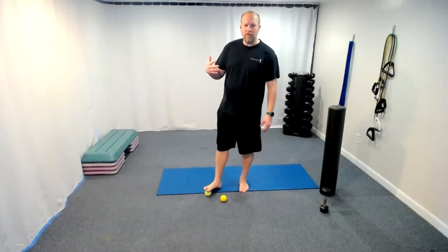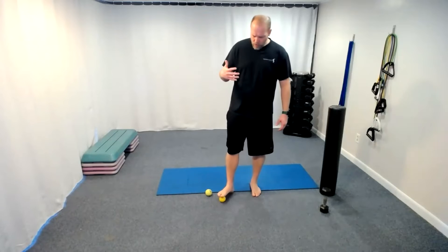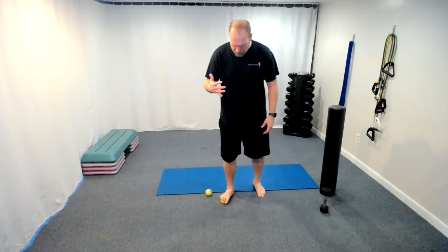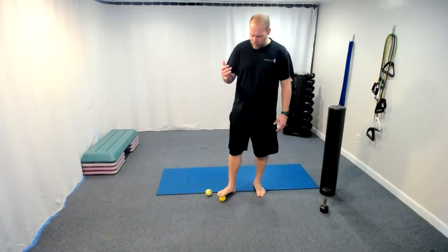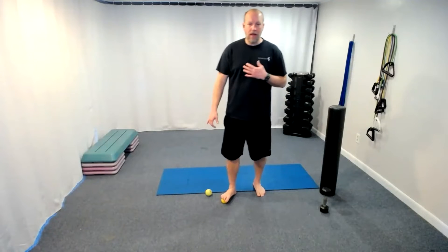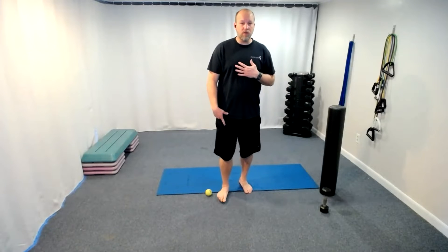We go right to the top of the foot and push down. Whether you have a lacrosse ball or tennis ball, push down under the big toe, then move it to the next two toes and push down, then the outside two toes and push down. Let's go back to the big toe one more time — push down, those two middle toes push down, last two toes push down.